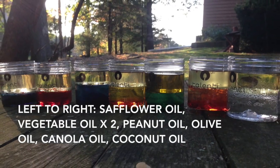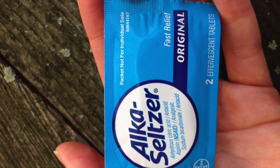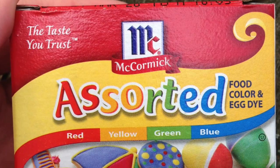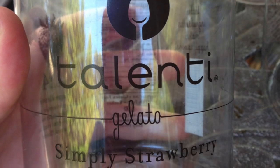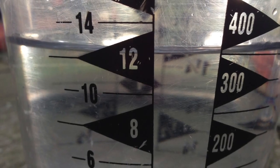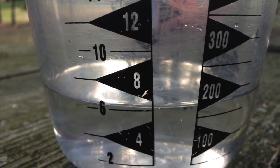In my experiment, I will be using water for liquid A and assorted oils for liquid B. I use Alka-Seltzer tablets, but salt or baking soda would work just as well. I also colored the water to make the lava lamp effect easier to see. You can use any container you want — I used Talenti ice cream jars. I used approximately 350 ml of oil and just under 200 ml of water.